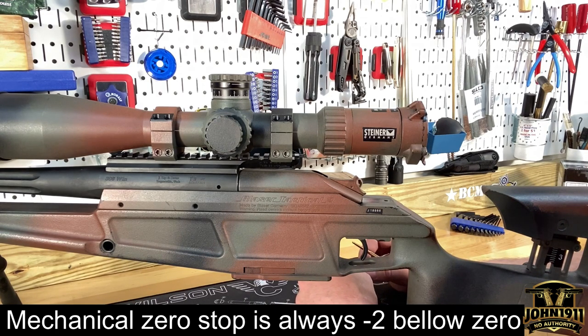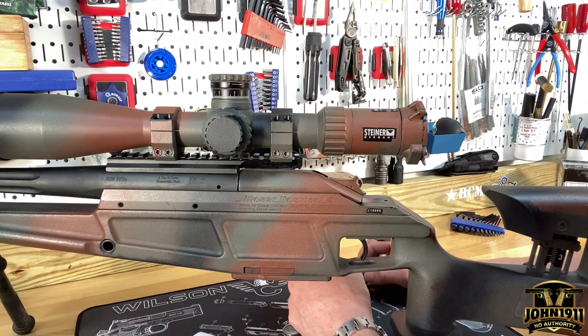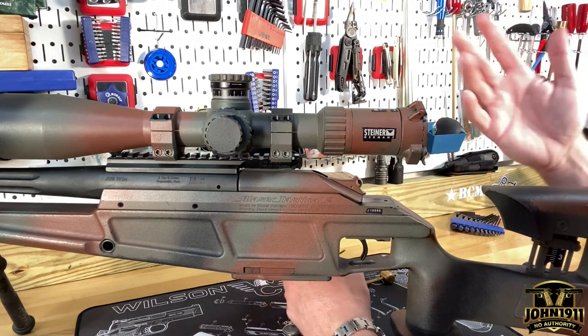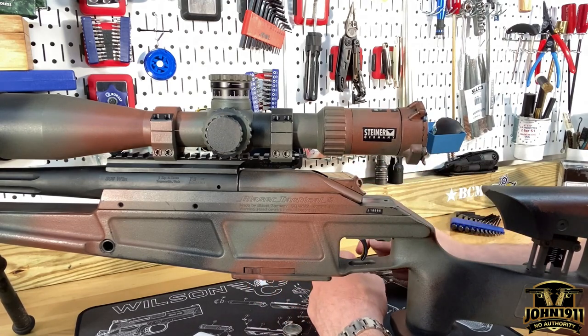In this particular case, we're going to talk about the Steiner 5 to 25 scopes. This scope is a little bit different than some of the traditional scopes, and we have a couple Steiners and some Schmitt and Benders. Those are basically the two default brands that we run around here. This came up and it was a good opportunity to film it, because once we set the scopes on rifles, we can't really do all this kind of stuff — I'm not going to destroy zeros on working guns.